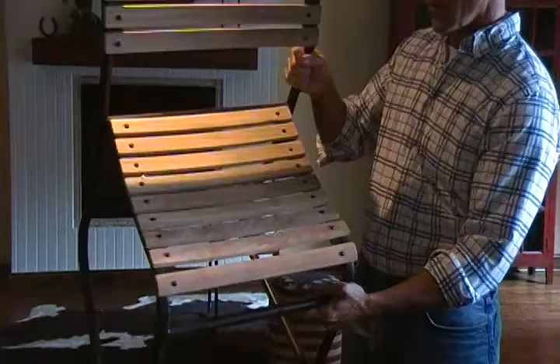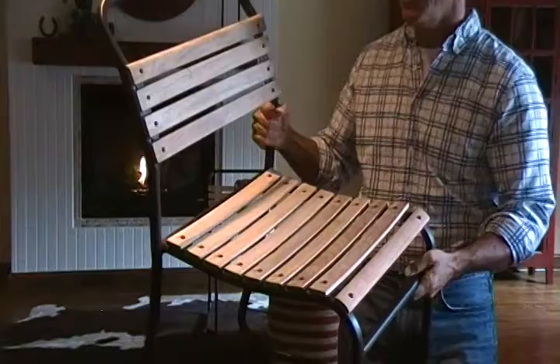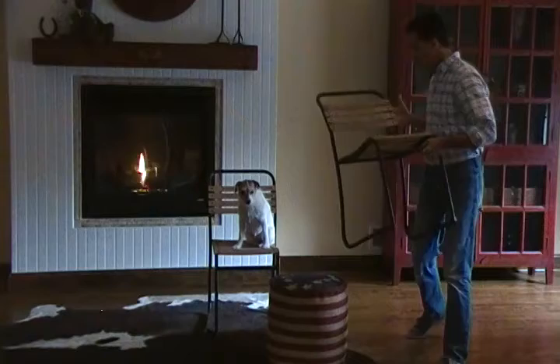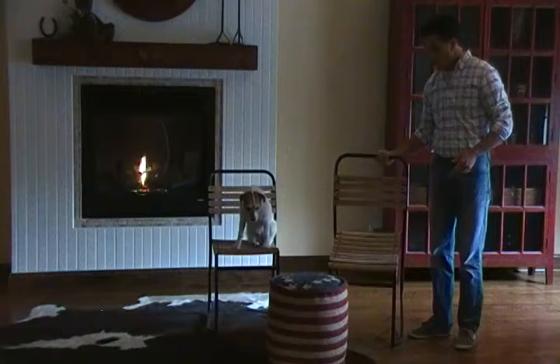Want to show you a close up of the wood. This is almost a half inch thick. And this is the rusted brown finish so that it looks vintage — it's industrial strong. It's just a really neat chair. It's standard seat height: 18 inches. 16 inches wide.